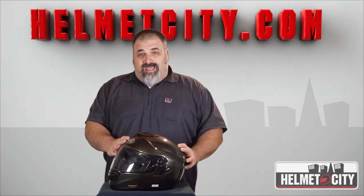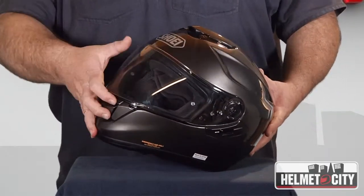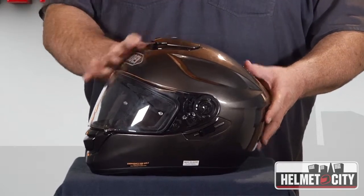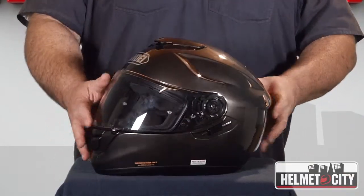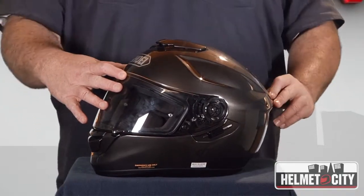Shoei's done a really good job with the aerodynamics, with two-position venting up front — either into your face or up onto the shield — three-position on top, and two-position venting in the back, with this venturi effect to help create that negative pressure to pull the air through the helmet, keep you really cool, and create that sort of mohawk of cool air that you feel when you're riding.